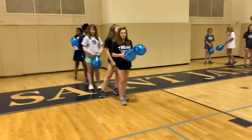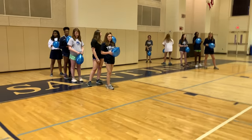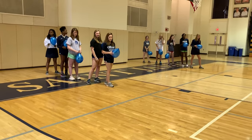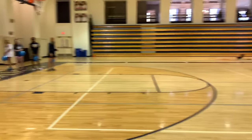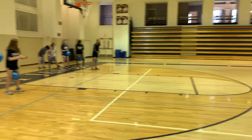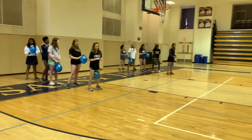Each kid will need to blow up their own balloon and tie it, and then what we do is they put the balloon between their legs. They have to hop all the way down to the chair. If the balloon falls out, they have to pick it up and run back to the start and start over.